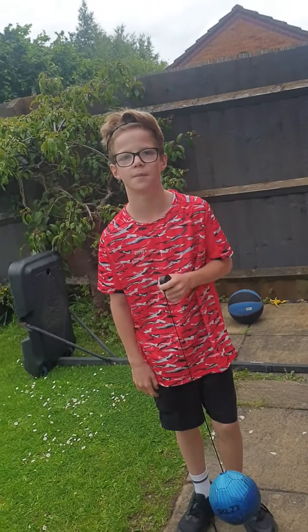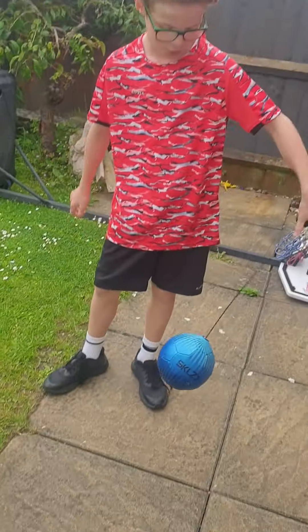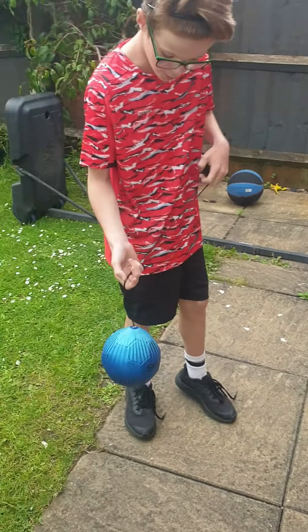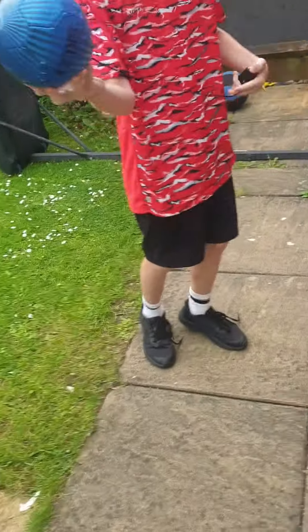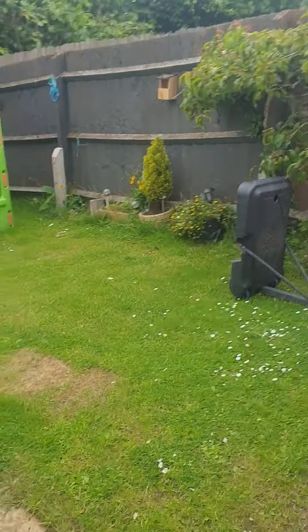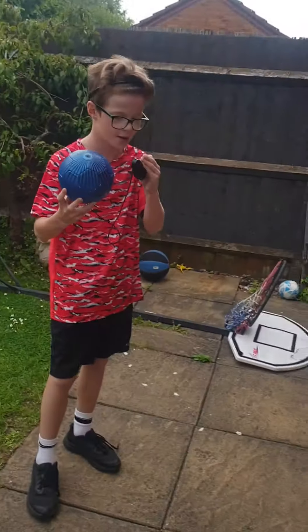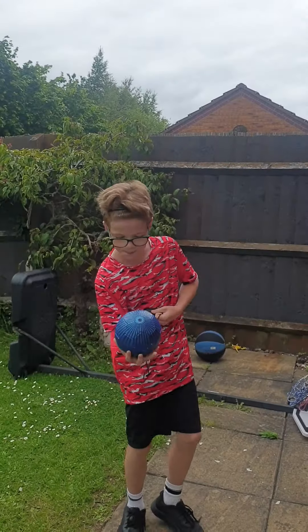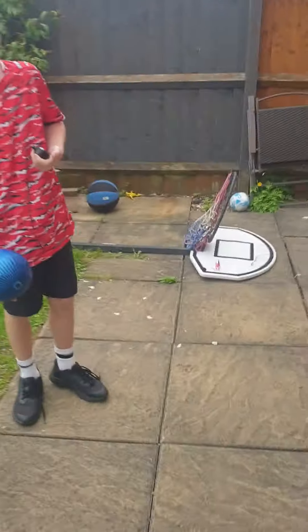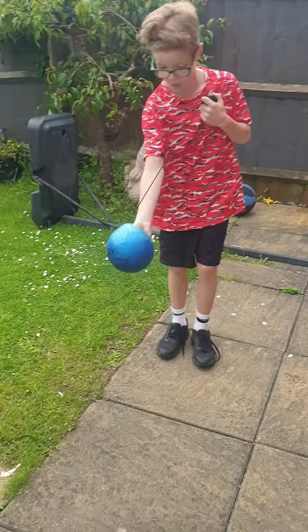So today I'm going to be teaching you to practice keepy-uppies for beginners. What you want to start with is you might want to get a toy like this — it's from somewhere like Tesco's. I found it, I bought it, it's really good. What you do is you hold it like that, you drop the ball and it's on a wire so you can practice your keepy-uppies.